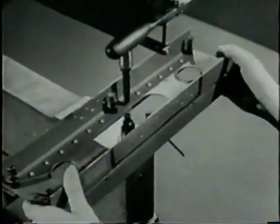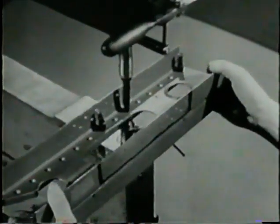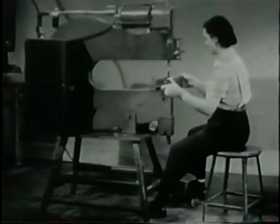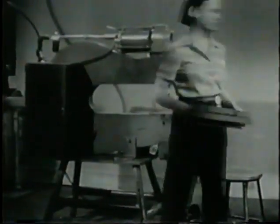Riveting by machine is faster than gun riveting. It is also more accurate because once the machine is correctly set up, every rivet is driven uniformly. Therefore, a pneumatic squeeze riveter is often used to rivet assemblies which can be moved to a machine.